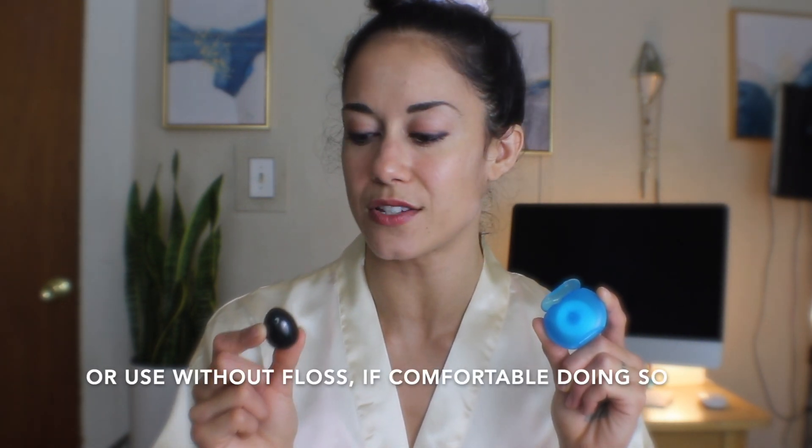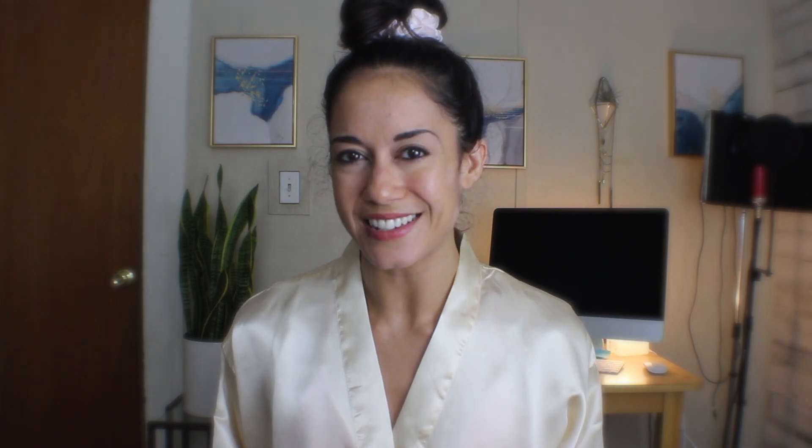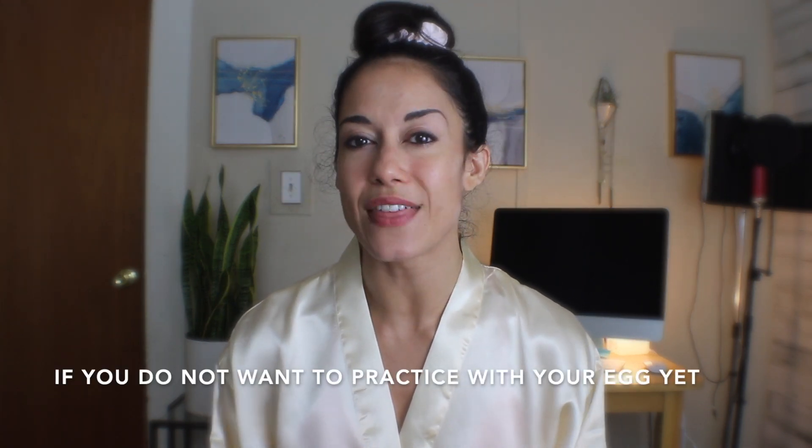Before we begin the actual practice, go ahead and warm up your body, warm up your pussy. Prepare your egg by washing it with a gentle cleanser. If you're using a drilled egg with the floss, go ahead and thread the floss through the drilled hole. Then insert your egg using either a natural lubricant like coconut oil or just a touch of your favorite lube — or no lube at all, totally up to you, whatever is comfortable for you. You can also do all of the movements from this practice without a yoni egg inserted. Having your egg inserted makes it so much more effective.